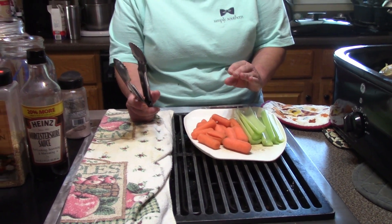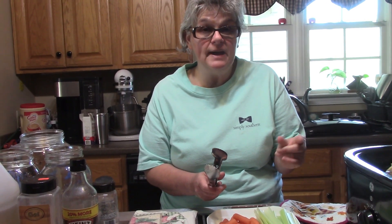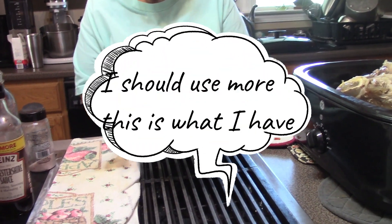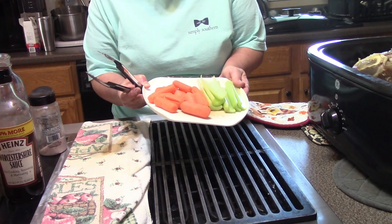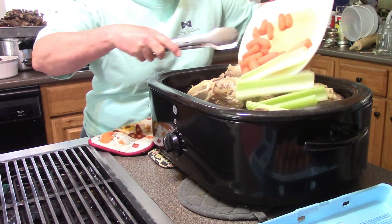You can use celery stalks, whole carrots, baby carrots, or onions. If you save your vegetable scraps whenever you're peeling and put them in a bag in the freezer, this is a perfect use for that — just throw them in your broth. Right now I have about three or four stalks of celery and about 15 or 20 baby carrots, and I'm just going to throw those in.